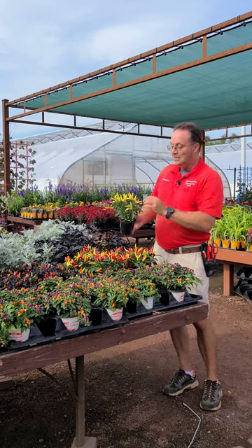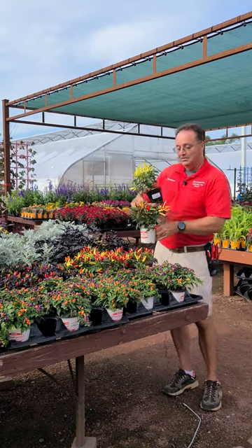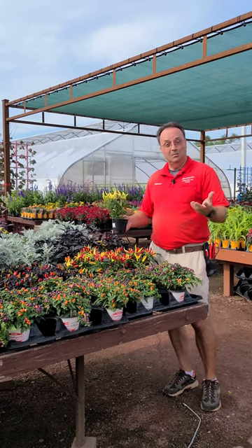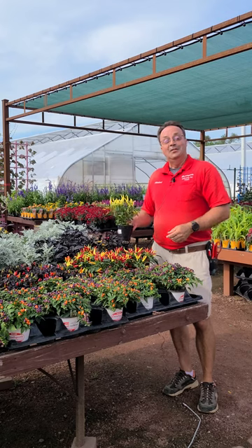We have some at different stages — some that are just yellow at this point, which will change to orange and red as they go, and some already in the process of changing. Just a fun thing you can add to your containers or garden beds for the fall. They will last all the way through frost. Enjoy them as a nice fall plant for the season. Thank you very much, have a good day.